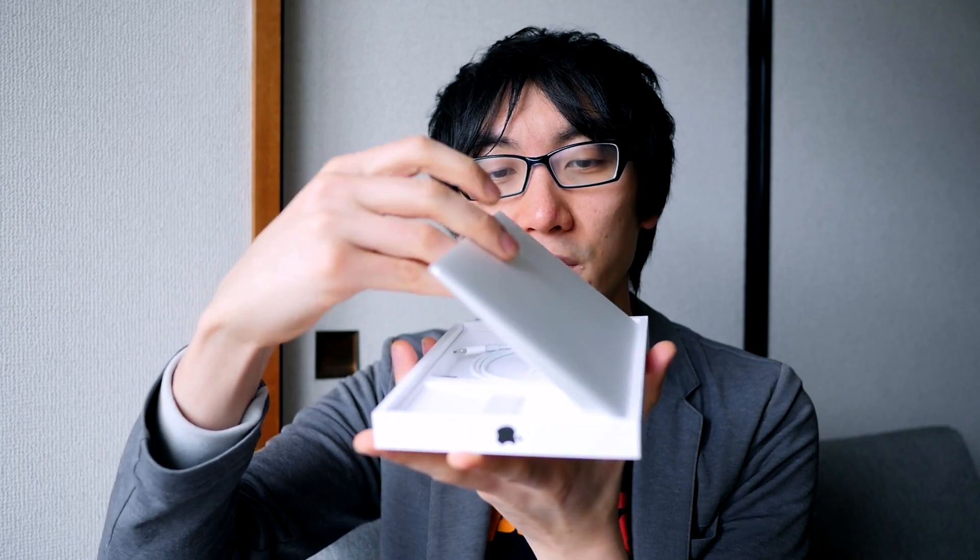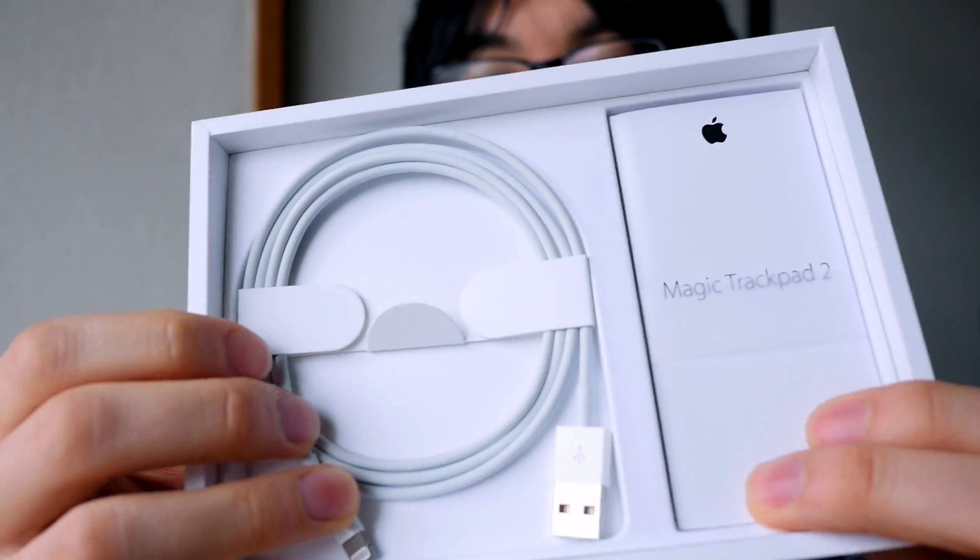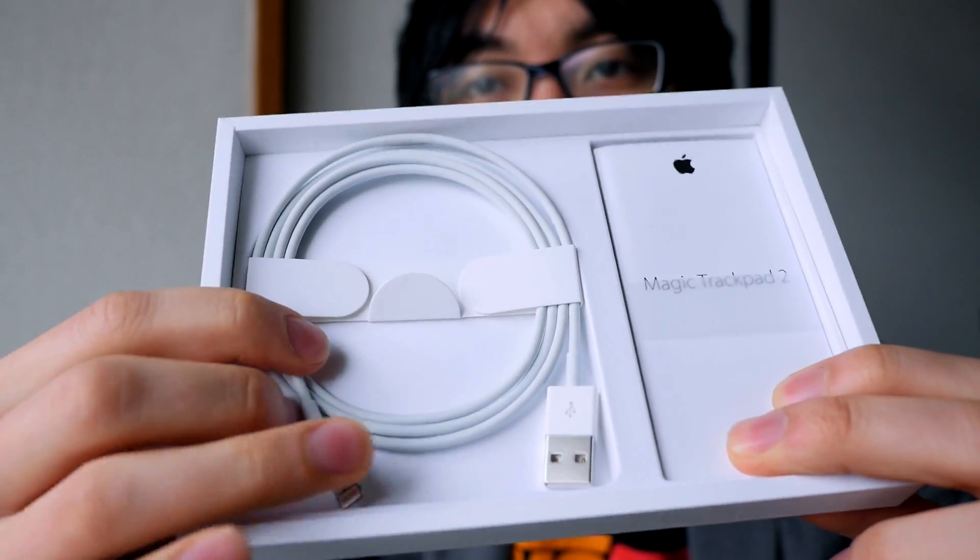So this is the product — it comes like this. Interestingly, the product is now no longer silver on the top; it's now white on the top. You also get an instruction manual and a lightning cable, which is nice because you can use the lightning cable for other stuff as well. You can never have too many lightning cables.